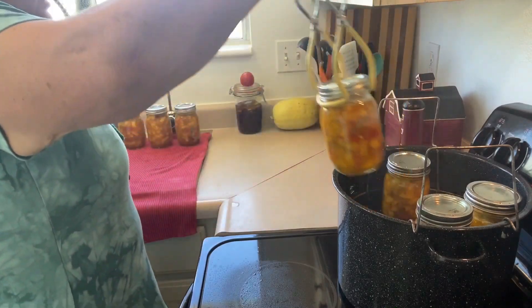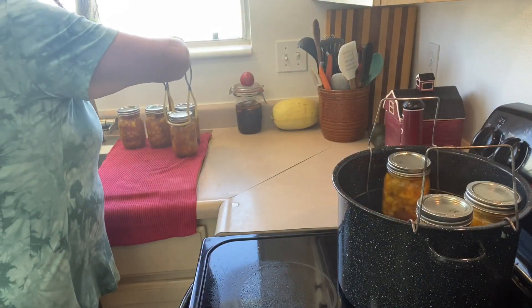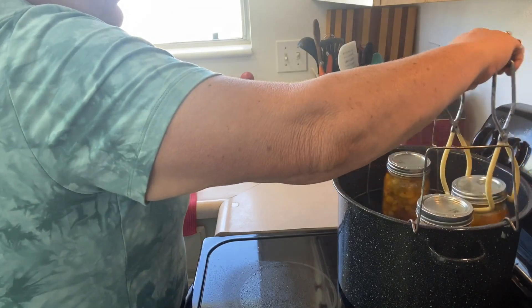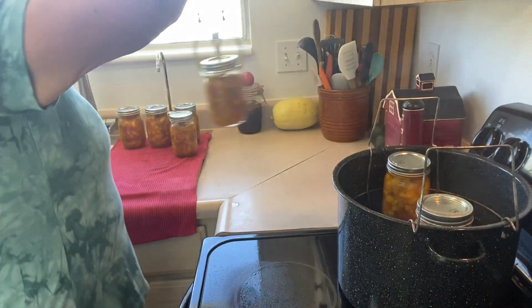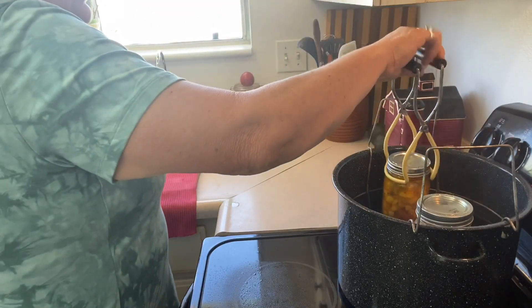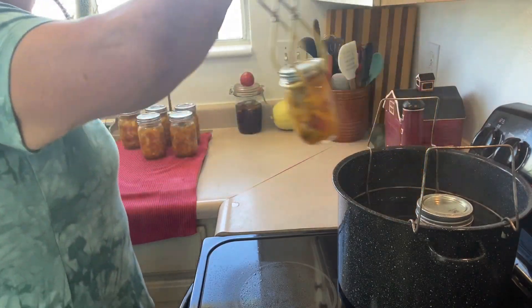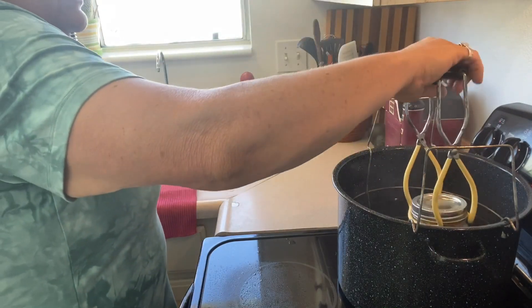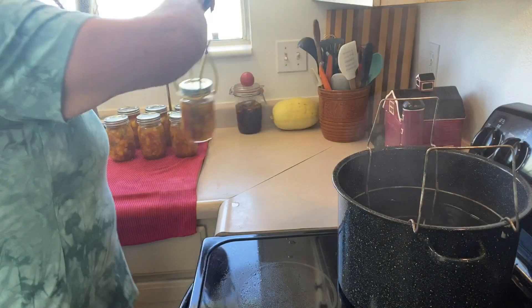How do you guys use your peaches? Please comment down below and let me know — I'd love to hear. And as always, like, share, and subscribe. That would be awesome. That's what helps the channel grow, and I would appreciate any help you could give me.